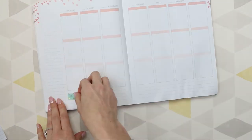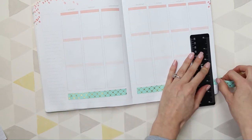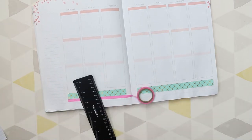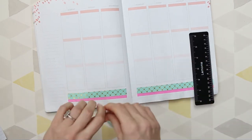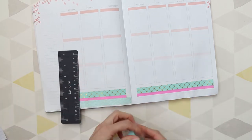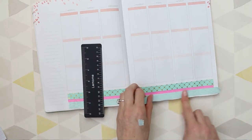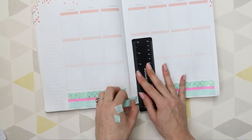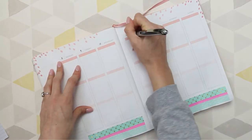I'm going to jump straight in and start with the washi at the bottom. I've used one with gold foil because some of the stickers I'll be using have got gold foil in them. This is a bit of a darker pink than what's on my full box stickers, but I don't have any pastel pink washi left - I need to do a washi shop. I'm just cutting washi at the bottom using my little ruler. I need to find something better to cut my washi with - I used to use a gift card from H&M but I lost that.